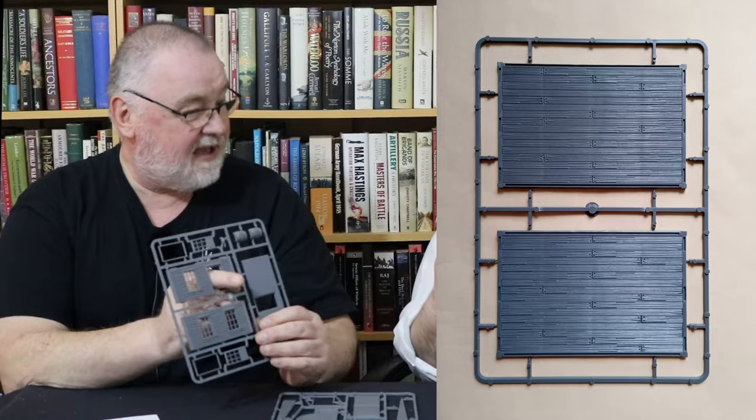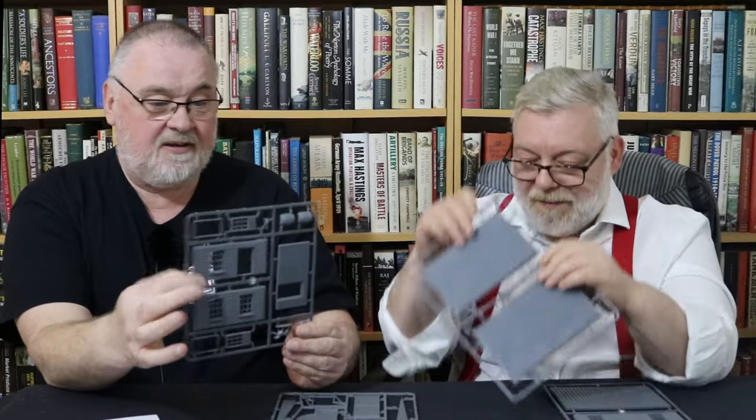Just bear with me while I get out the parts for one building — we've got three. The instructions are nice in colour. So you've got a base plate per building, and this is also your ceiling, because it's the ground floor for the upper building if you've got a two-storey building. So you've got a floor and ceiling on one sprue. Then you've got your front door and your back wall.